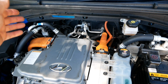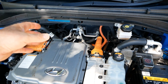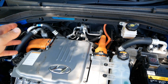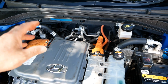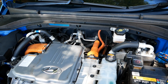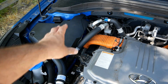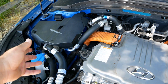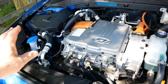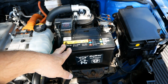Everything that is orange is your high voltage cables — that's the same with all hybrids and EVs. All the dangerous cables are coloured orange. Your battery pack is at the back, so all the high voltage lines coming to the front are all in orange. The charging port is at the back as well, so everything is coming from the rear of the car. We've also got the air conditioning system here, which uses a heat pump.